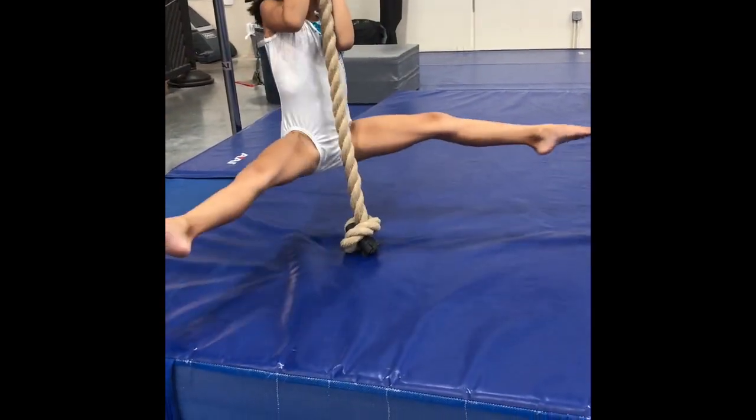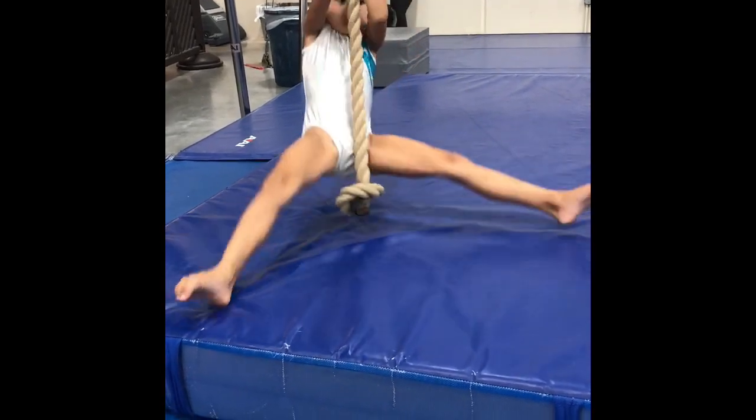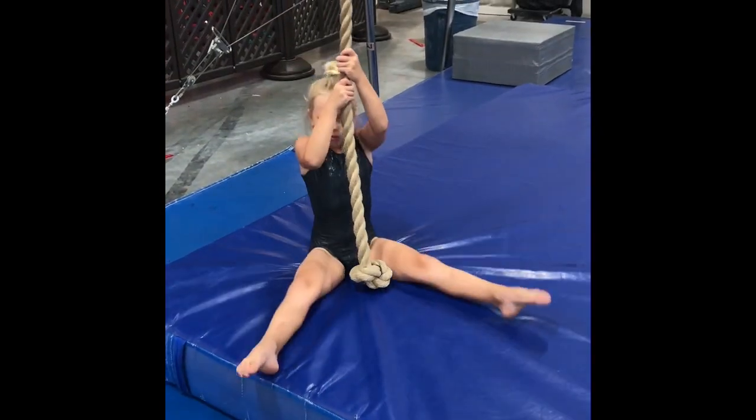And then this next one is another one for arm strength, practicing doing rope pulls. Have the gymnast reach up high and go up and down in a straddle position. Hope you guys enjoyed these stations. Have a great week!